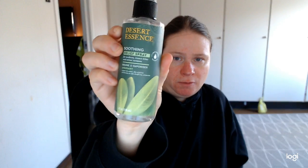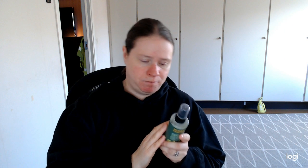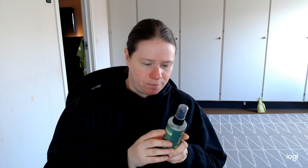Welcome back to my channel. Today we're going to review Desert Essence Soothing Relief with pure Australian tea tree oil. It's gluten free, cruelty free, and vegan — they say no animal derived ingredients and no animal testing.